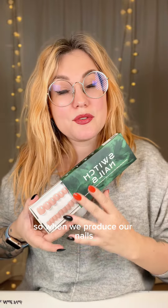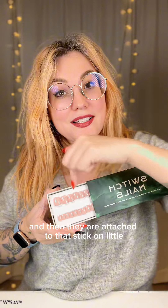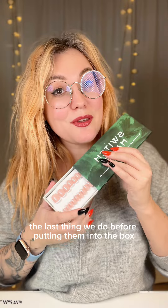When we produce our nails, they actually come on a long stick and then they are attached to that stick on little smaller sticks. The last thing we do before putting them into the box is to remove them from this center stick.